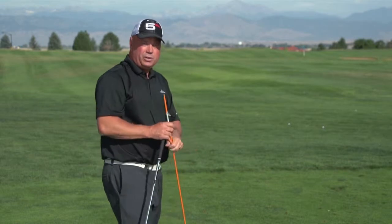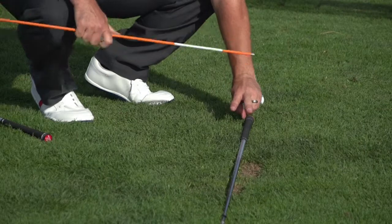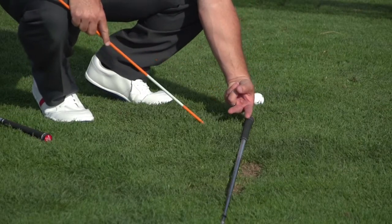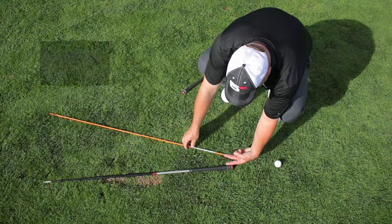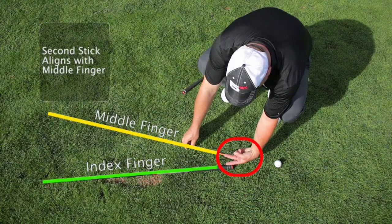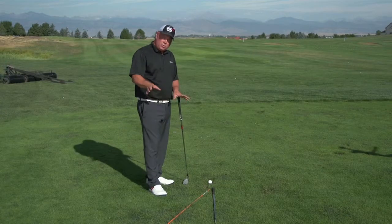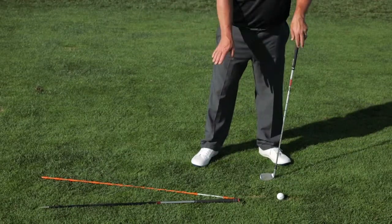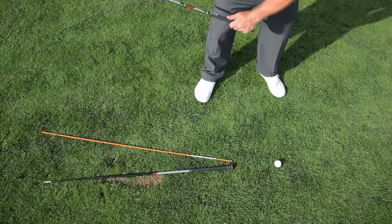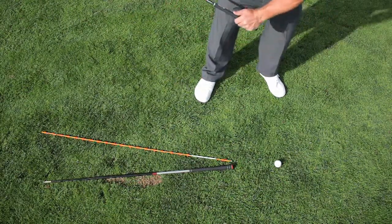For the second stick, you're going to make a peace sign with your fingers. Put your pointer finger right on the straight line, and where your middle finger lays, that's where you're going to set the second stick at approximately that angle. What that's done is set up what looks like a piece of pie or a slice of pizza down there on the ground. That's really important to most of you watching this because it's a visual, as you're set up to the golf ball, that you've probably never seen before — understanding the angle that the sweet spot is actually approaching the ball.